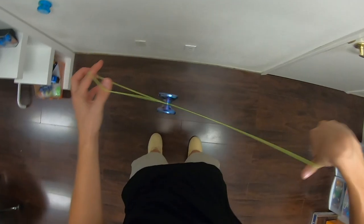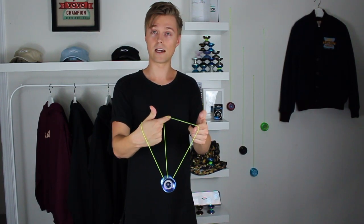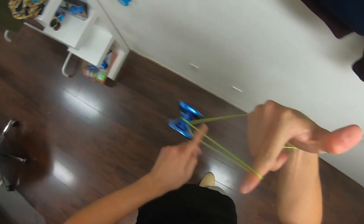Then we want to wrap the string around our hand to set up another slack. Just wrap our thumb around the front of the string until our pointer finger is pointing forward. Then we want to open up this trapeze, bring our throw hand pointer finger around the front pointing toward ourselves inside that trapeze, and then take our thumb away from it.